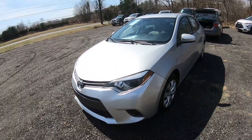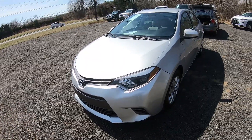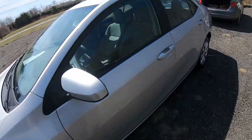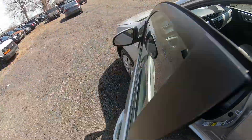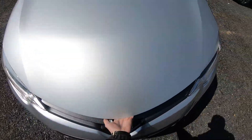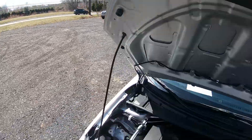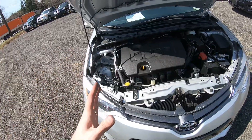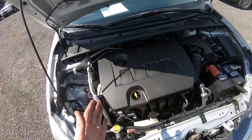Hey guys, Ed here. Today we have this 2016 Toyota Corolla, and in this video I'd like to show you pretty much the basic stuff for fluid maintenance, which you should know if you own this kind of car. Let's start — pop the hood and here we go. This car runs on a couple of fluids and I'm going to show you where they are and which ones they are.